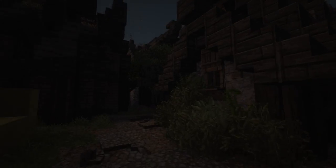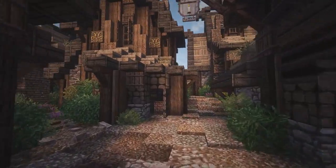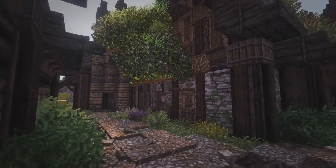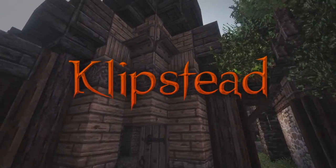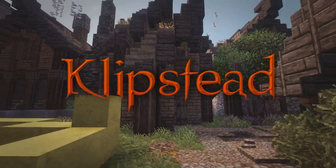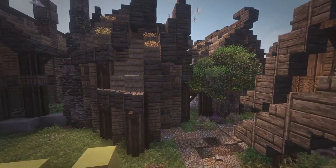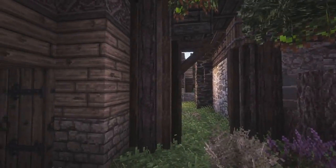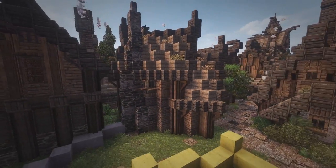Hey guys, Vigaman here and welcome back to another episode of Let's Build Clipster, today with yet another first-person building episode. We are going to be finishing the building we started two episodes ago, doing the interior, the outside areas, and stuff like that today, just to finish this building off together.